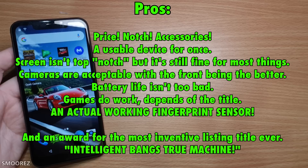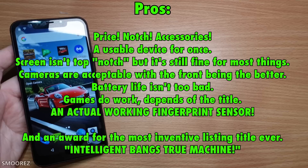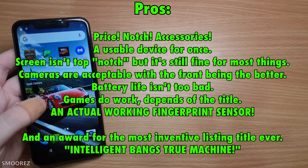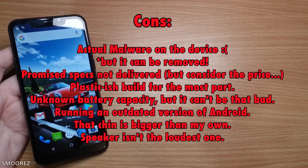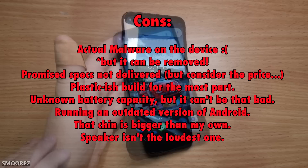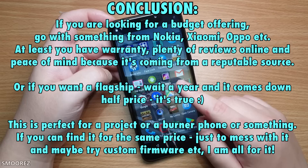Pros and cons: Pros — quite usable device, plays games, battery life isn't too bad, cameras are somewhat acceptable, has a notch and a headphone jack, screen resolution isn't terrible, good price. Cons — plastic construction, comes with viruses pre-installed (though removable via ADB), and a few small issues. For the money, it's much better than what we've gotten off Wish in the past.